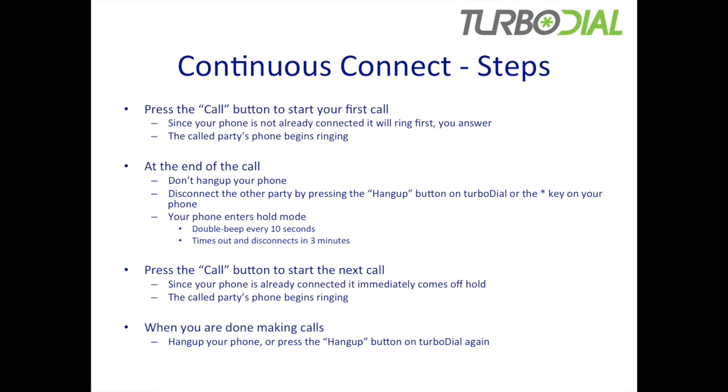The called party's phone then begins ringing. And once they answer, now you're having a conversation. At the end of that call, you don't hang up your phone. The other party can disconnect by hanging up, or you can disconnect them by pressing the hang up button on TurboDial or by pressing the star key on your phone's keypad. When you do that, your phone enters hold mode.